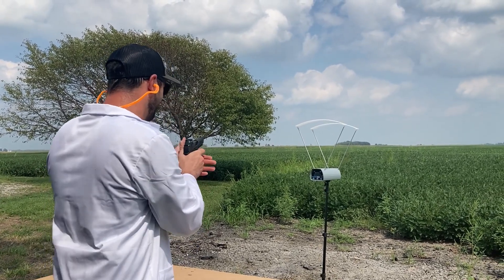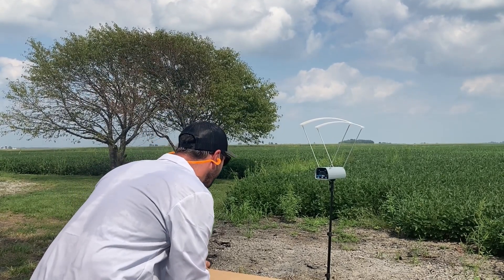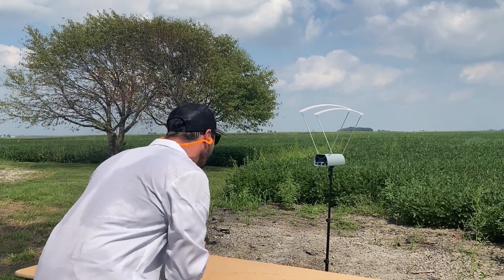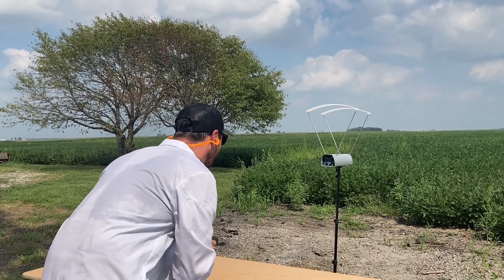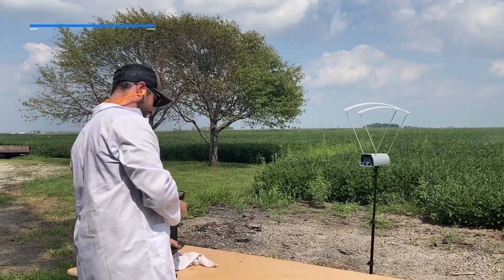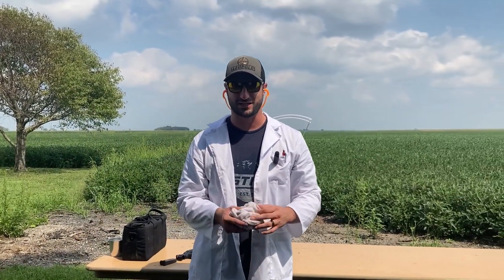Switching to magnum nine millimeters, as I like to call them. Readings: 962, 960, 951, 937, 954. Not much of a difference — which I kind of suspected with that fast-burning powder. Let's try the last one — some 44s.